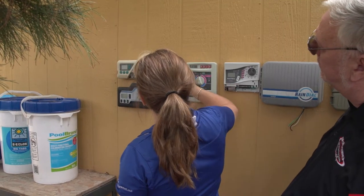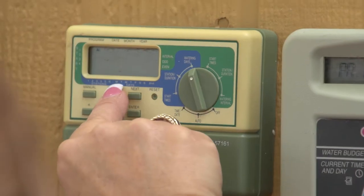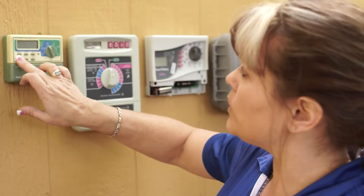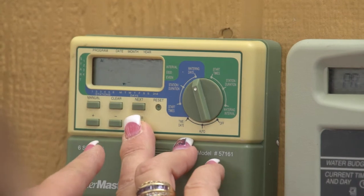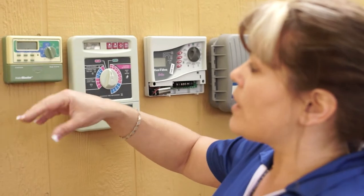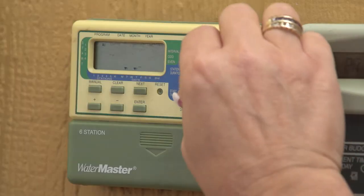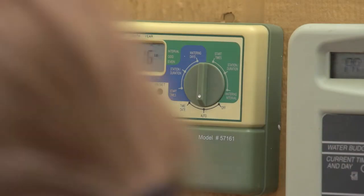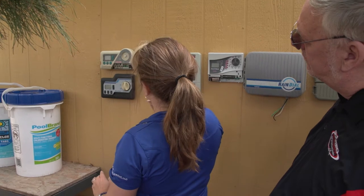Right now, the Las Vegas Valley Water District says one day a week at this time of year. You're going to tab across, and on the bottom you see Monday, Tuesday, Wednesday, Thursday, Friday. Hit the plus key for whichever day you want and hit enter. Now I've got Monday programmed. Maybe I want to skip Tuesday and Wednesday, so now I've got two days a week, three times a day, and the start times set according to grass or drip. Put it back down to auto — very important. It'll say auto or run, and that ensures the clock functions.